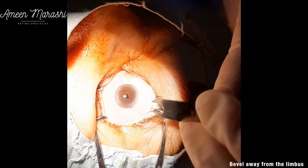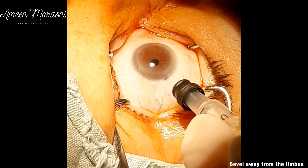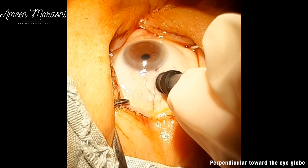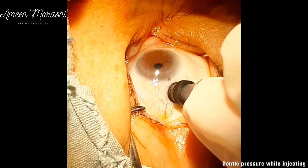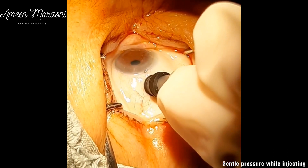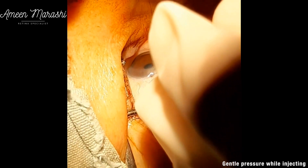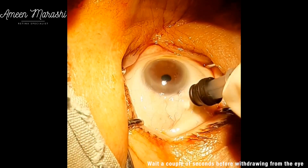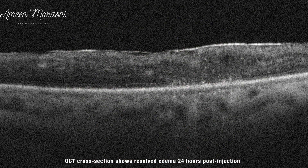The injection technique is to mark 4 mm from the limbus in both phakic and pseudophakic cases. Position the bevel of the needle away from the limbus, insert the needle perpendicular to the sclera, and apply gentle pressure on the sclera while injecting the triamcinolone. Here is an OCT cross-section 24 hours post-injection showing reduction of central macular thickness and resolved cystic formation.